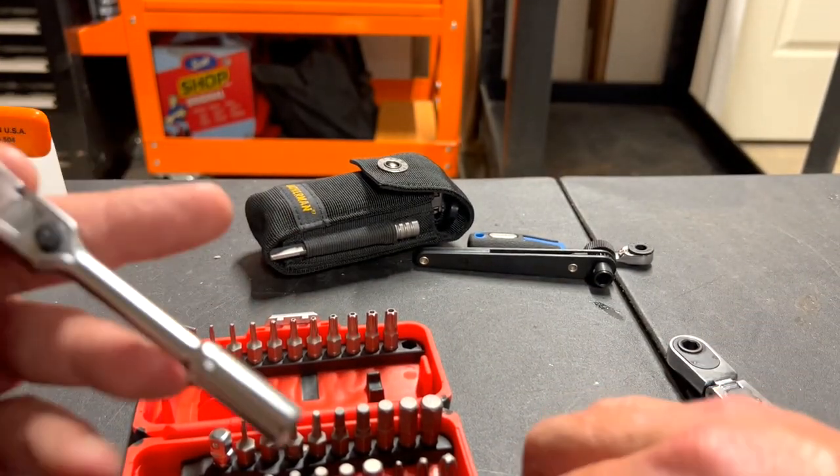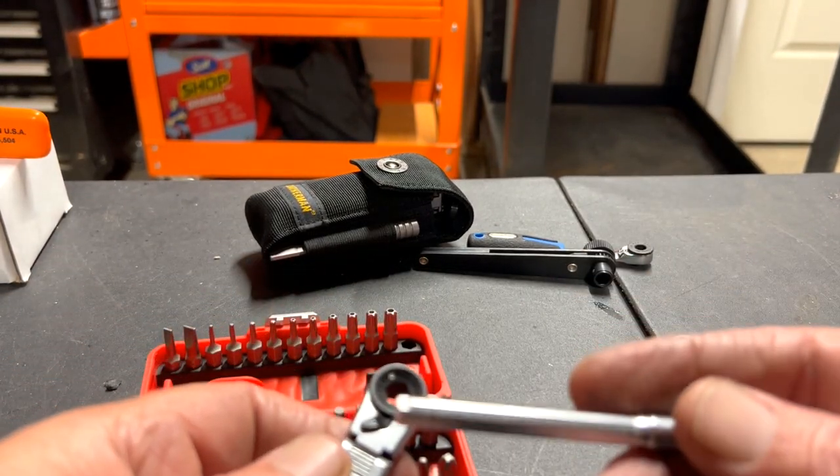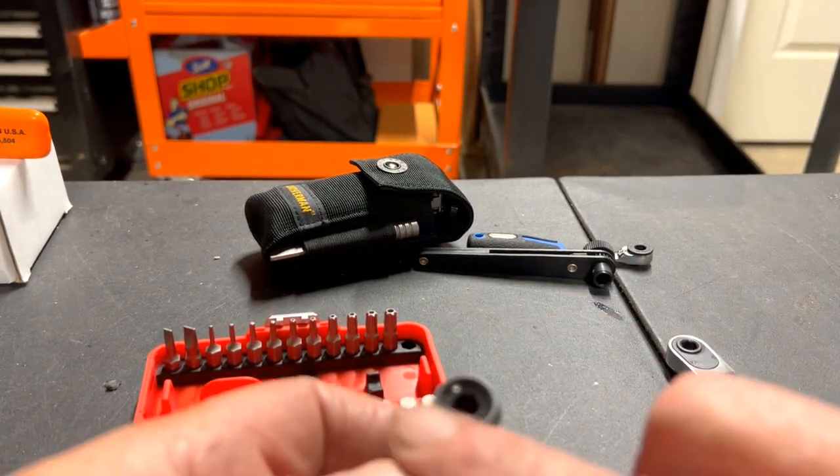Now here's another feature about this tool that's pretty cool — see that white dot right there?